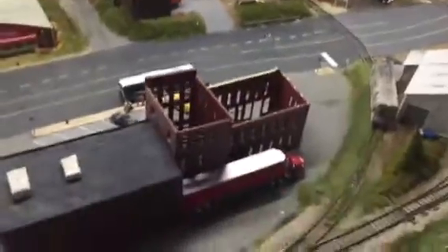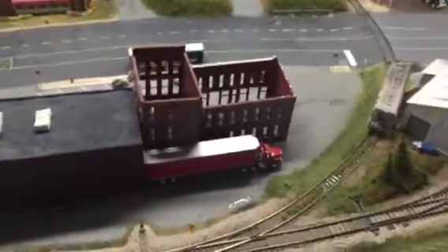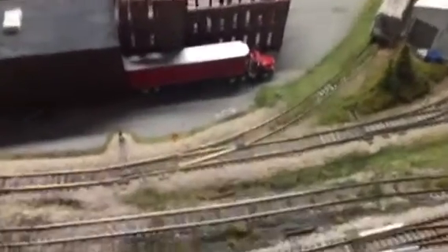I just gotta finish off the buildings and stuff like that. Same with these buildings, nothing changed there, so I gotta keep going with that. You get some scenery on the other side. Over here I added a switch heater in.